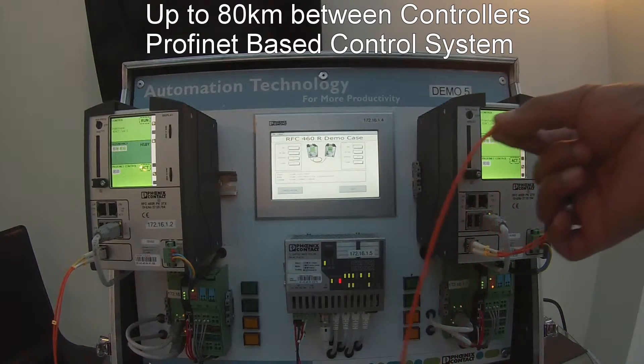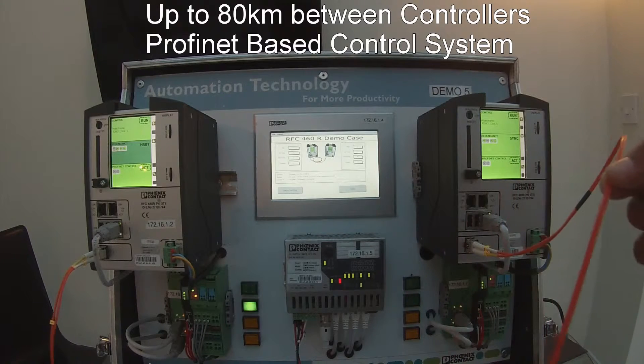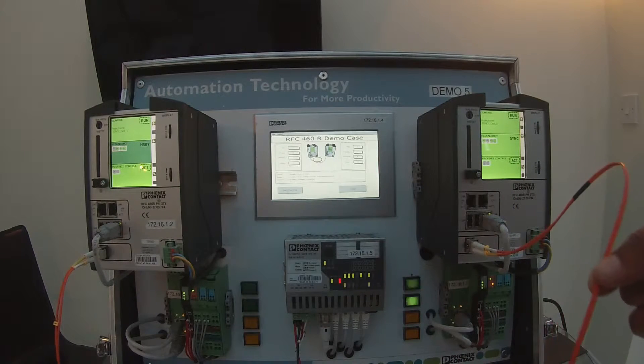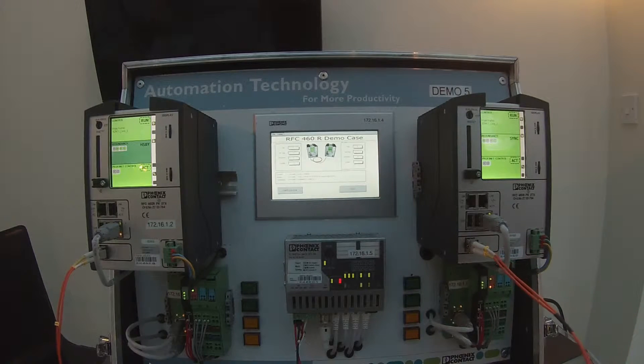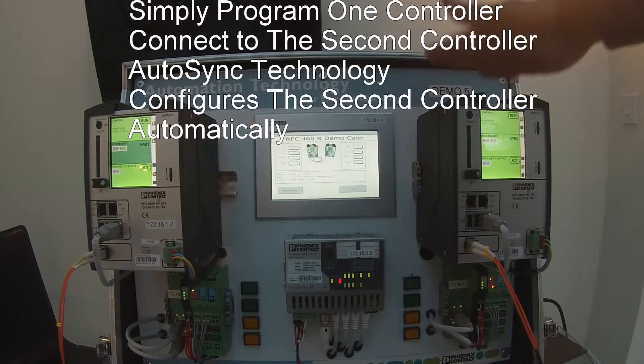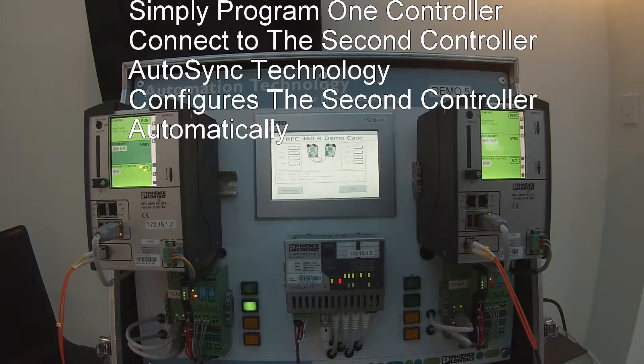The controllers are linked by a fiber optic sync lead. This lead can stretch for anything between a few hundred meters right up to 80 kilometers, so you can see that for instance in a tunneling application you can have one of these controllers at one end of the tunnel.